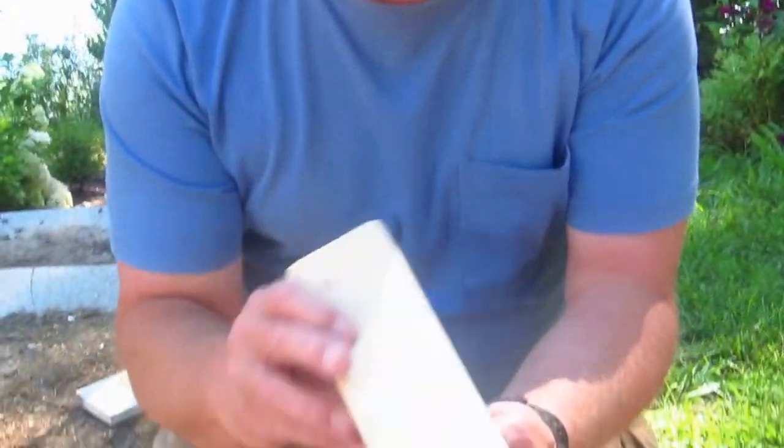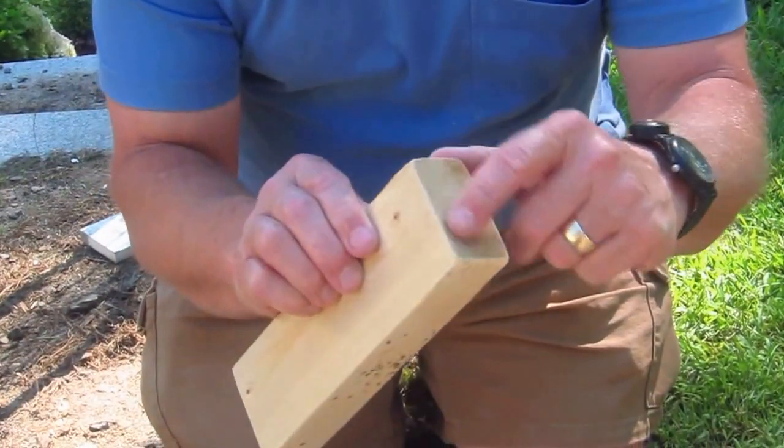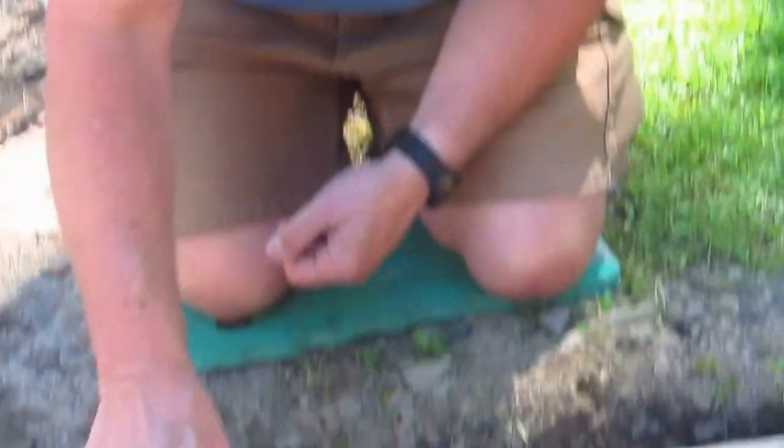I wanted to show you what to do, how to get the concrete screeded and how to get it pretty close to being finished. All I'm using is just a little block of wood — a little 2x3. One of the things I did to make it work out really well is I took a rough piece of sandpaper and rounded off these edges so that it's not sharp.